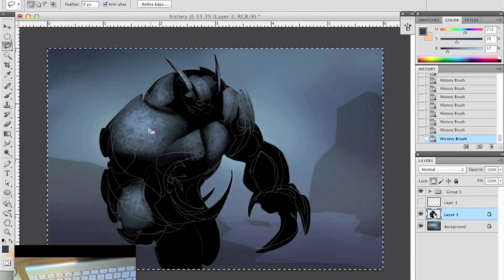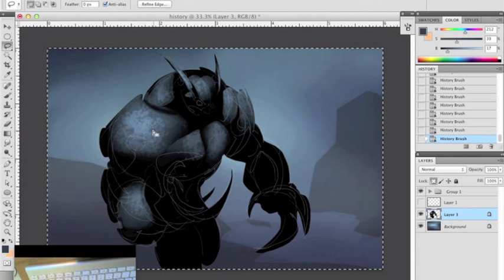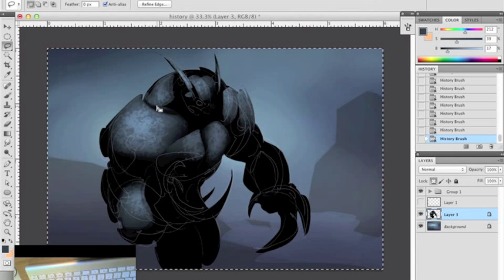But the brighter the color that's already down, it's going to use that as the color, as a screen mode on top of that. So if you want to lighten up an area but it has a great gradient outward, it will lighten quicker in the brighter spots. It kind of makes for a natural highlight.